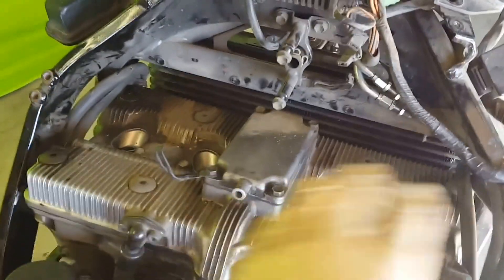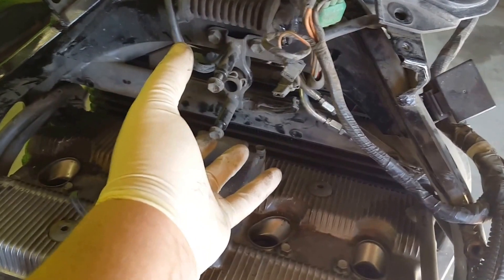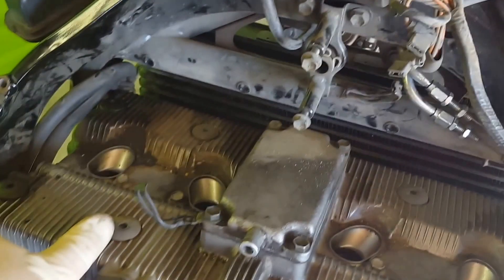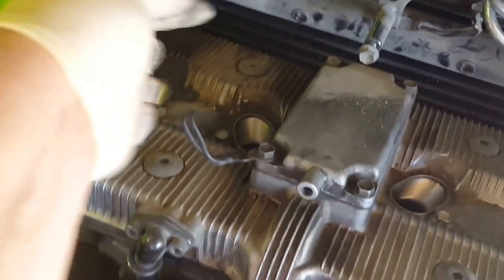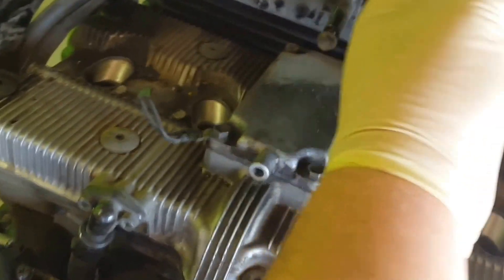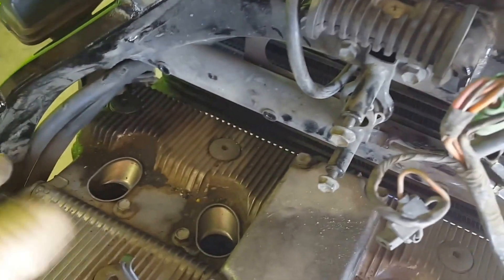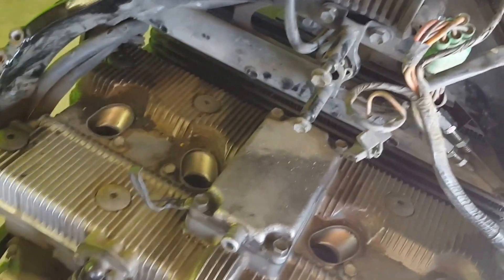I've removed all the cables and hoses from along the top here. There's a little vacuum solenoid that sits right here — removed that, left the screws in place. The coil packs are mounted right here and here — just unbolt them. There are a couple of wires you unplug off of them, right here — just unplug them and unscrew them and pull them off. Remove the spark plugs as well.